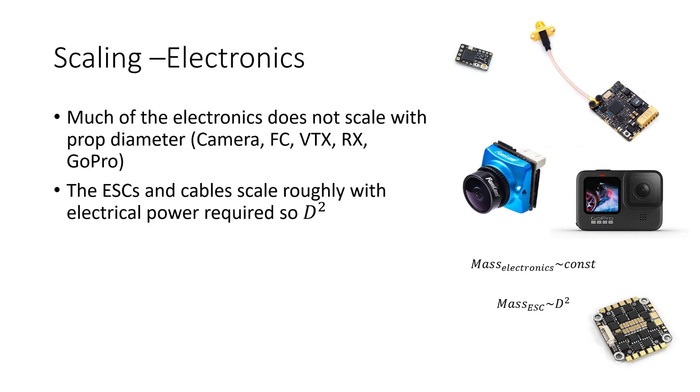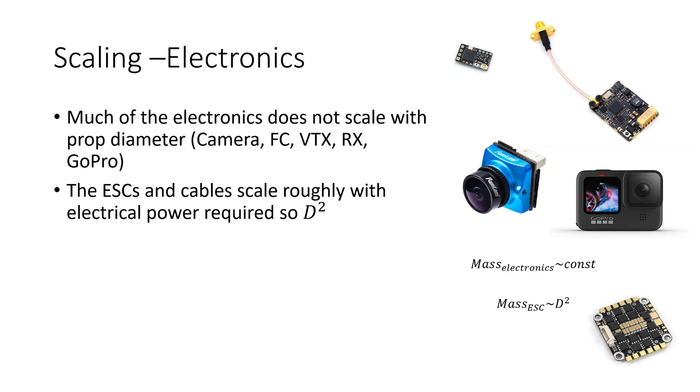The scaling of electronics is a little bit more tricky. Much of the electronics doesn't scale with prop diameter at all — the FPV camera, flight controller, VTX, receiver, and a GoPro if you're carrying one are all roughly the same weight no matter how big you make the quad. However, the power electronics — ESCs and cables — should scale roughly with the electrical power required from the motors, so that scales as the square of the prop diameter. The battery is really important because it makes up about a third of the weight. A battery's energy storage and ability to supply power scale with its volume and therefore mass, so battery weight should scale as the square of the prop diameter, particularly if you want to maintain similar flight times across different sized drones.